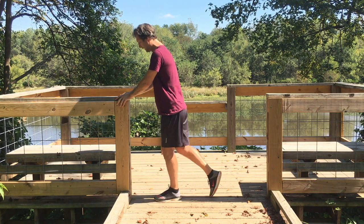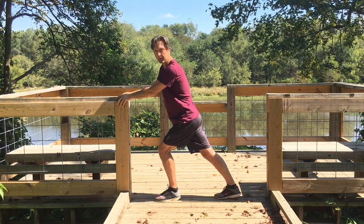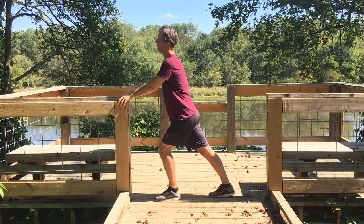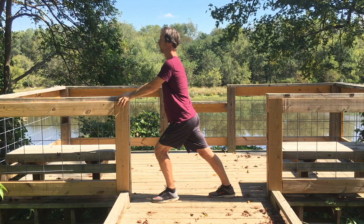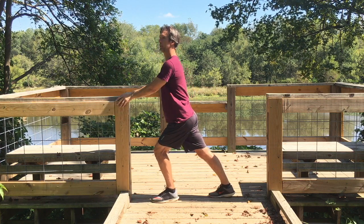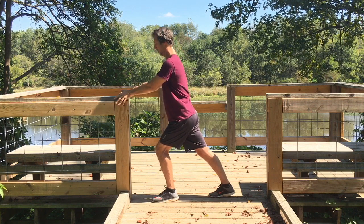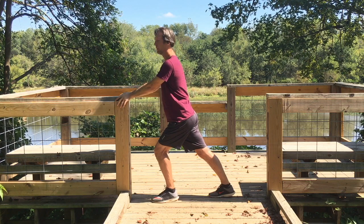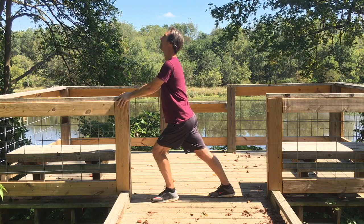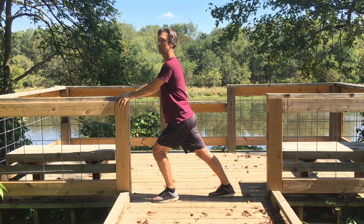Bring our legs together, extend the right leg back, and just go a little bit lower. You try to put your heel down, but you don't have to. Start slowly, and I'm feeling this stretch in my leg. Even my back is stretching a little bit. You can stretch back and front. You have a good solid grip, so you're not going to go anywhere. And I'm stretching my legs. It feels good.